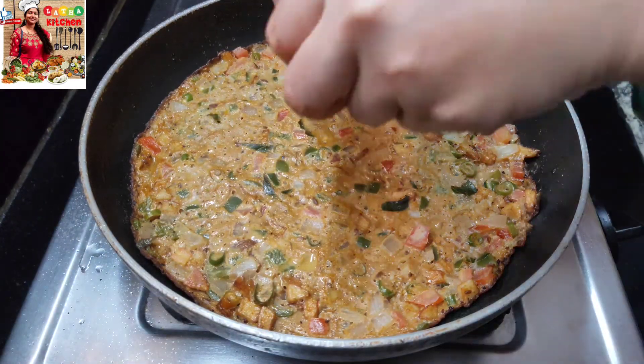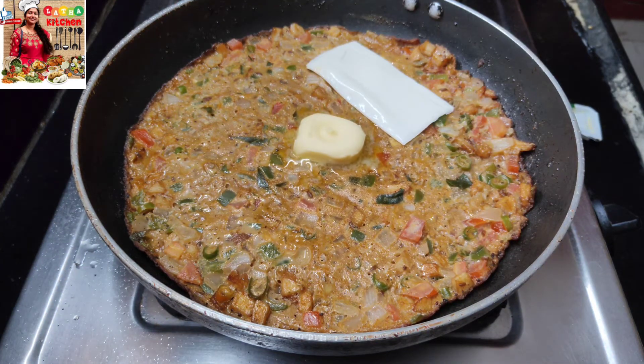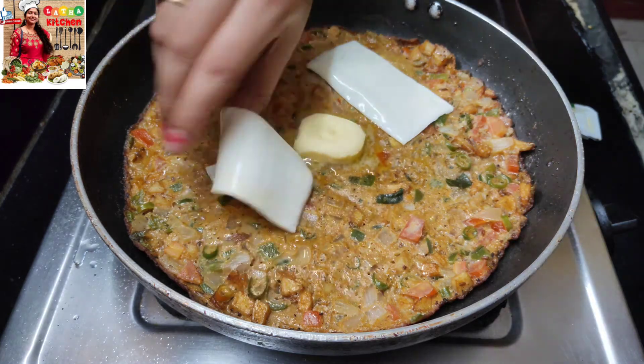After that, add the omelette pizza with butter and cheese, and add it to the side of the omelette pizza. And the omelette pizza is ready!